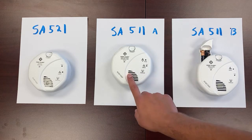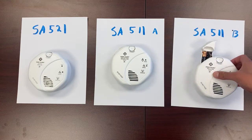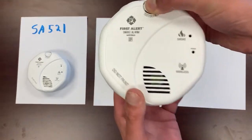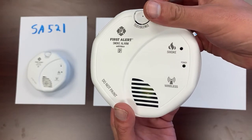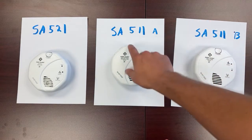Let's move on to the second SA511. We'll put this one into pairing mode as well — release the button, power light is blinking, it's in pairing mode. Press and hold to pair it.